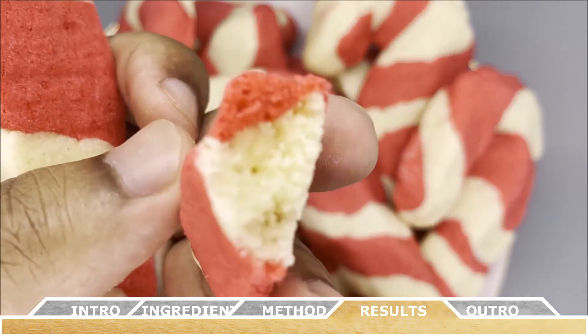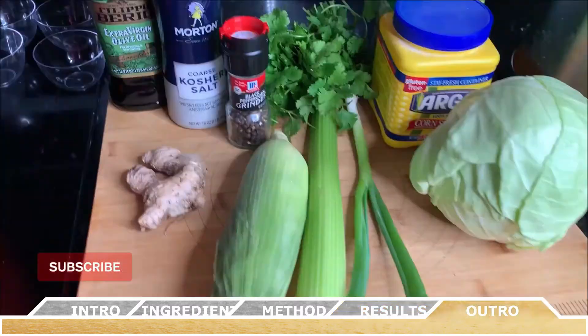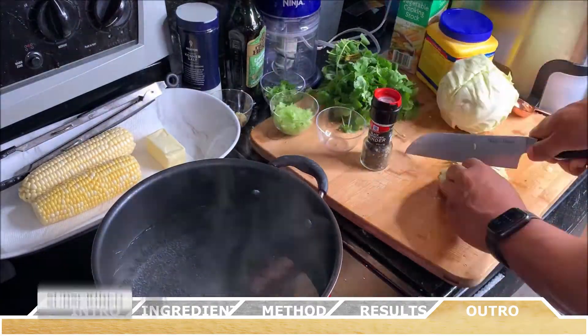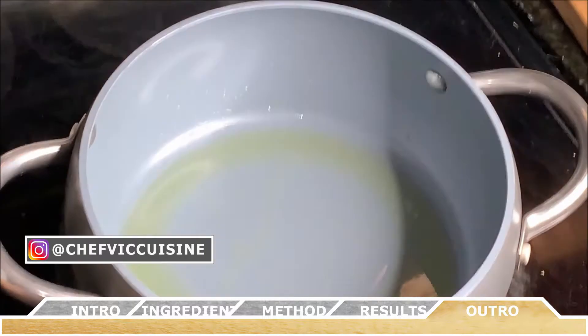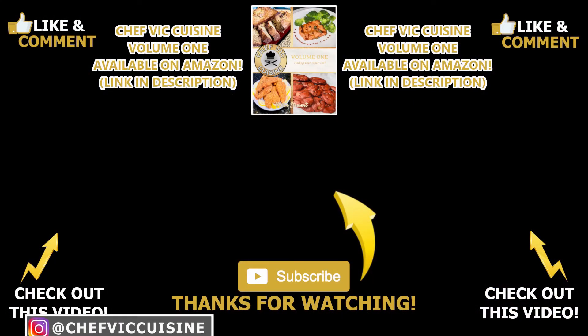Thank you all for watching. Don't forget to like and subscribe, and stay tuned for next week where I show you how to make an amazing sweet corn soup that packs a ton of heat and is perfect for this time of year. Thanks for watching and I'll see you next time on Chef Vic Cuisine — until then, peace.